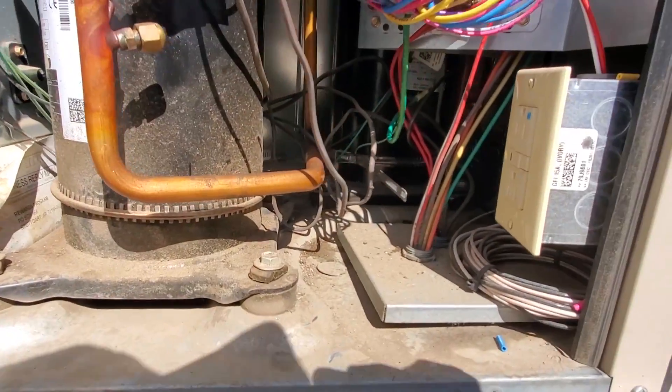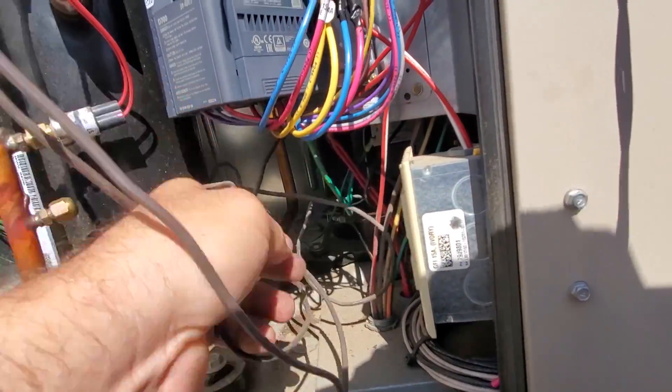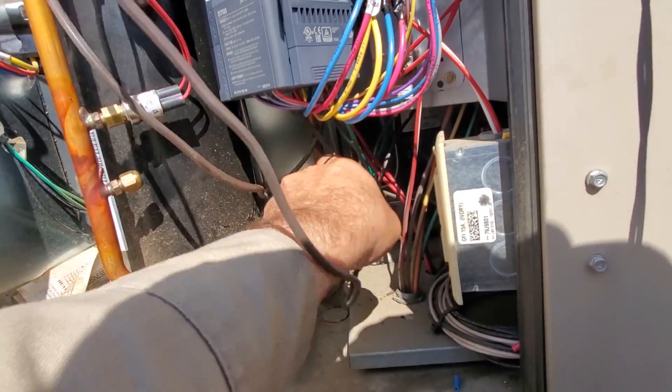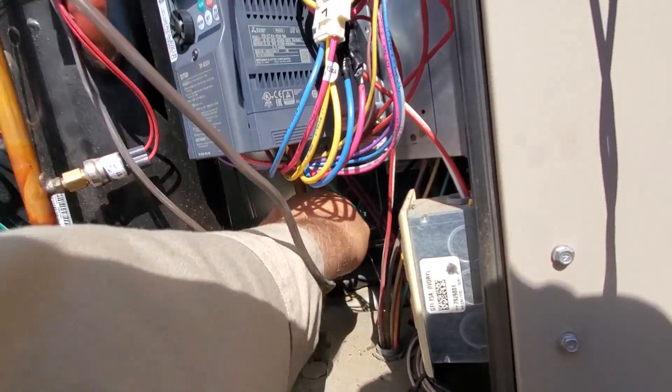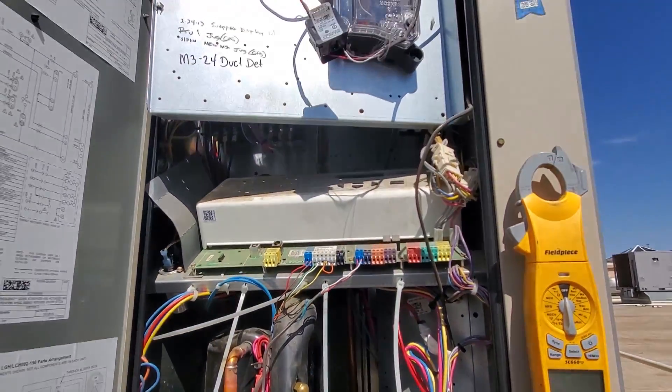I'm just going to do a visual inspection in here. It looks like there's a mess of thermostat wires and stuff, but I'll get them away from the discharge lines. I'll get ready to turn this thing on in just a minute.